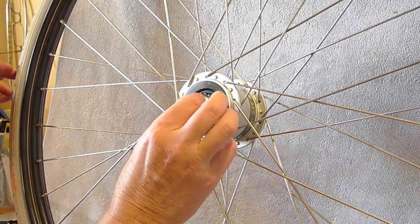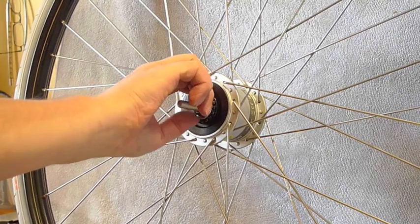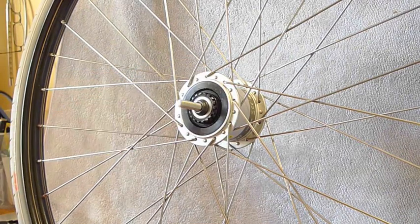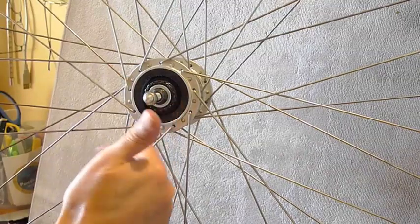Replace the cone on the left hand side. You need to make sure you don't over tighten this cone. It needs to be tight enough so that the axle doesn't wobble, but not so tight that it restricts the rotation of the wheel.